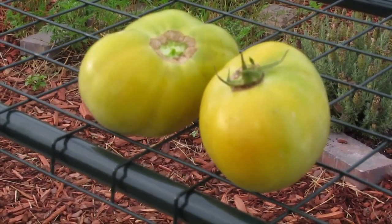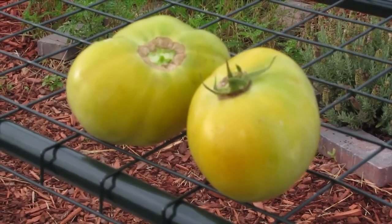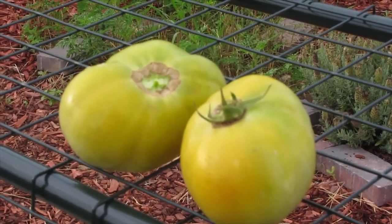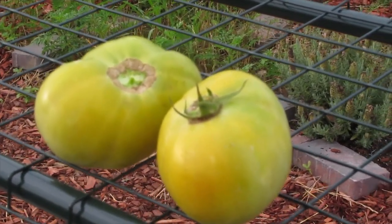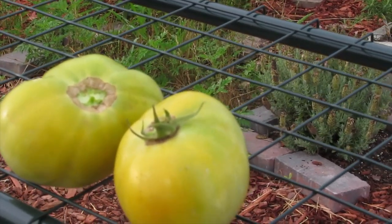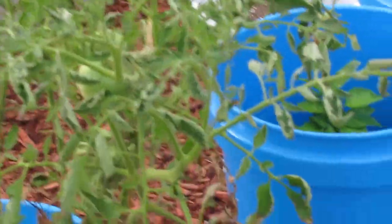These are not going to be as good because I'm going to ripen them in the house. That tomato plant's just pretty much gone. We were able to recover the ones that hadn't all the way gone into their wilt — we used neem oil and tea tree oil.